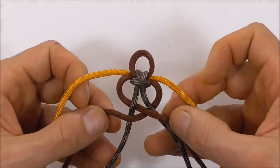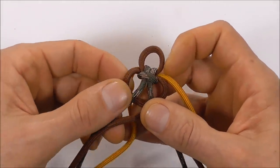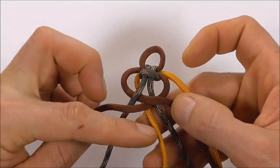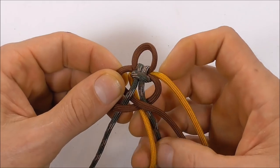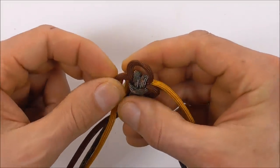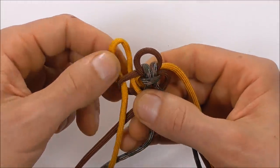Next, working on the left side, I'm going to take the very outer strand to the center by going behind. And I'm going to take this around and down through the very left loop. Then just pull that through.